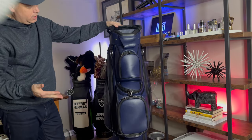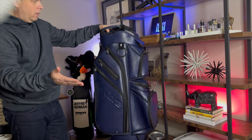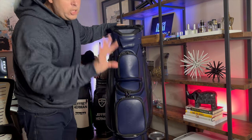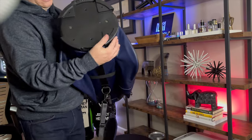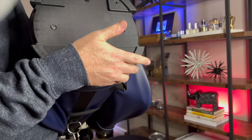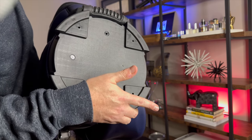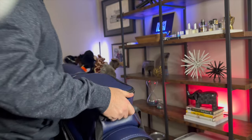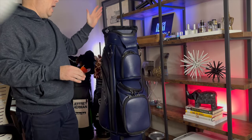The only shortcoming I've found with this bag — and maybe I'm just missing it — is I can't find a way to get into your clubs directly from the side. That's really the only criticism I have. Now let's get into the base, which is awesome. I love the four-point base — even though you're not walking with this bag, if you set it down it's very sturdy and comfortable.